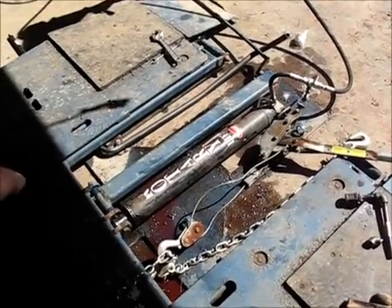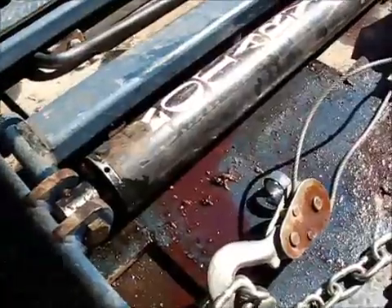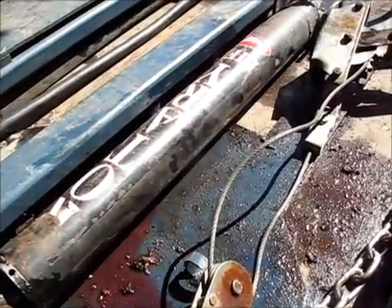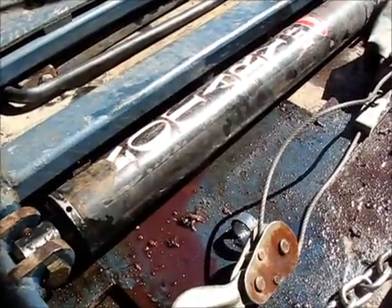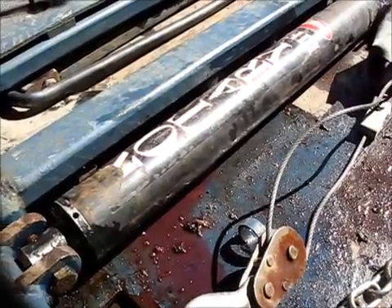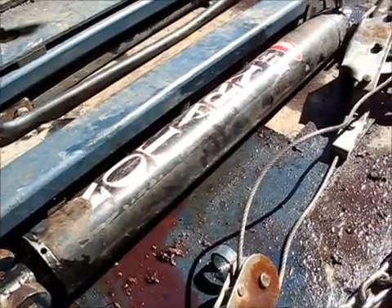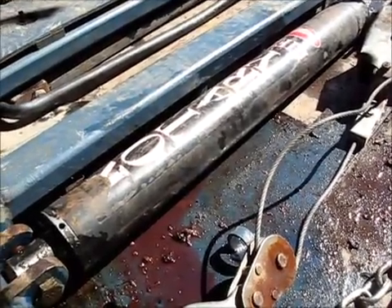You all know this cylinder was leaking yesterday, and it's leaking worse today. So no doubt about it, I'm going to have to rebuild that. I'm pretty certain somebody probably sells a set of seals where you can pop that thing apart, put new seals in, and put it back together. I actually saw a guy on YouTube rebuilding something similar — he was rebuilding a snowplow hydraulic. I guess I need to get some seals.